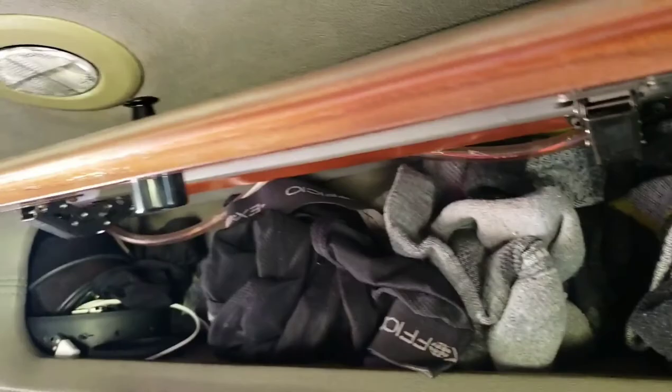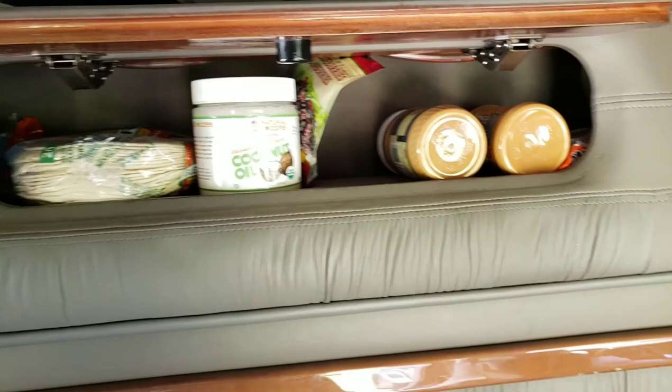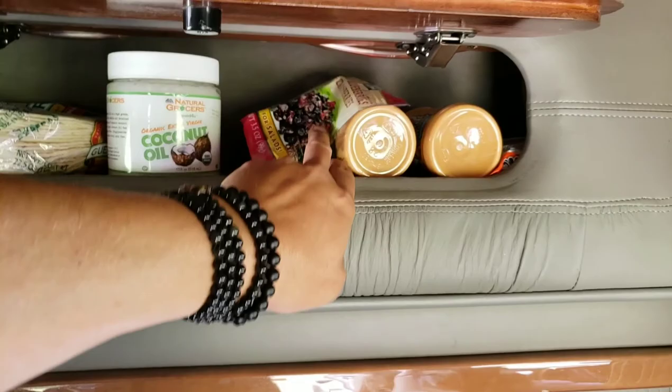Here is my pantry. So tortillas, tea, coconut oil — it's always wet and greasy because it's always hot here. Lots of peanut butter, ramen. And then this is like one of my just cupboards. I keep my Jetboil up here and some other stuff. A little tripod.